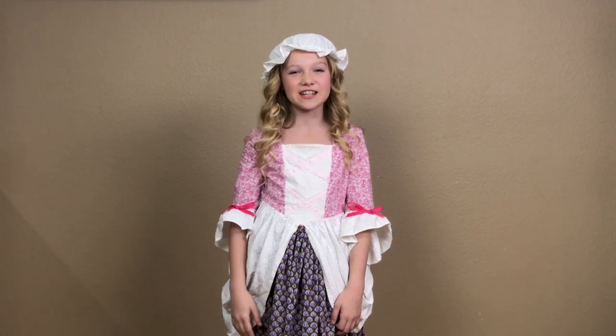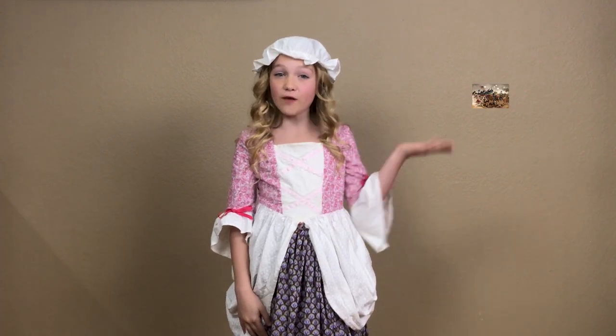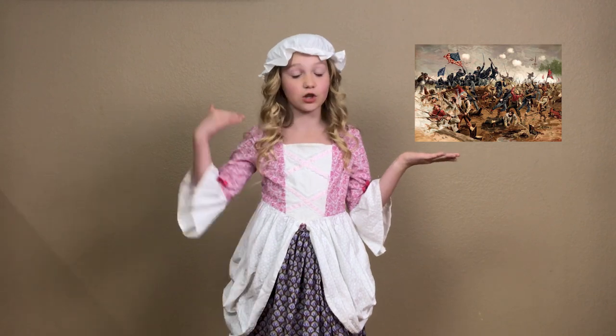Hi there! I'm Sage. I have family ancestors who fought for independence and ancestors who were here long before the war. I love learning about them and sharing what I learned with you guys.